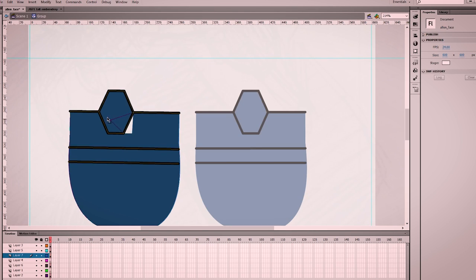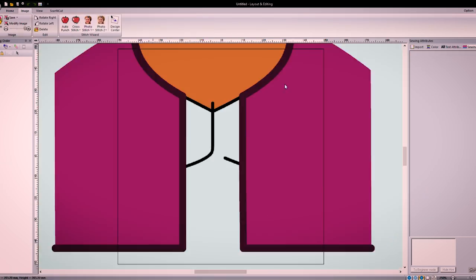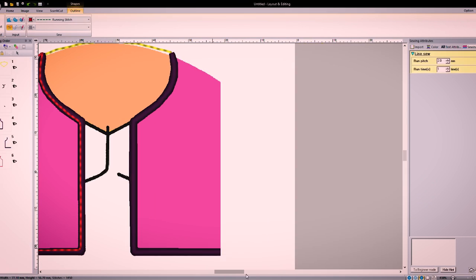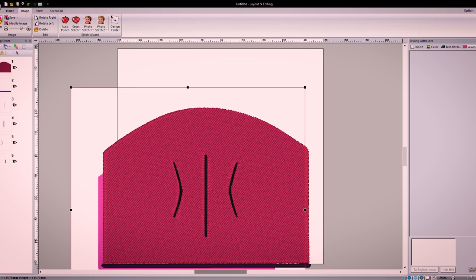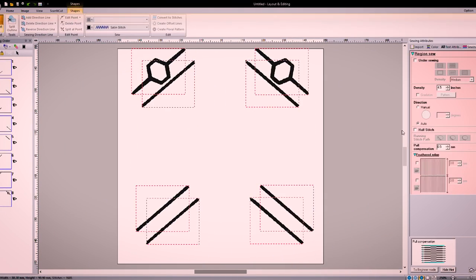Usually every plush I do, I'll be doing a face. Sometimes depending on what outfit they're wearing, I'll have to do embroidery for their outfit for those little details. For Alan in this case, I did do embroidery for his chest area and the details on his arms and everything.